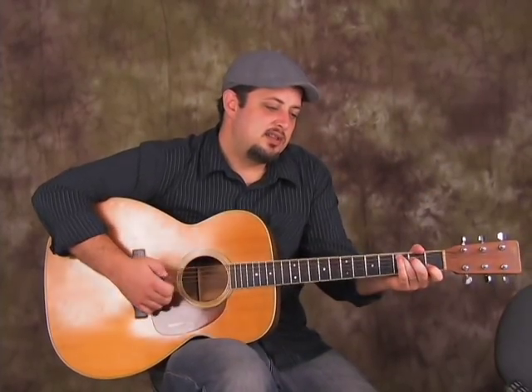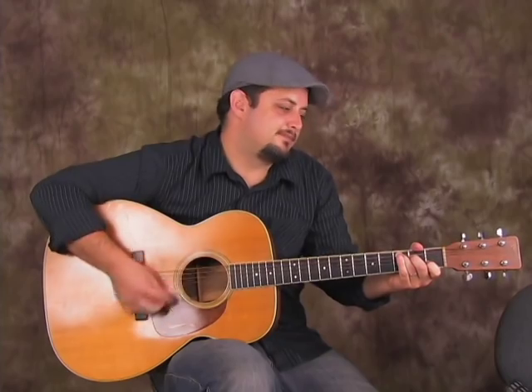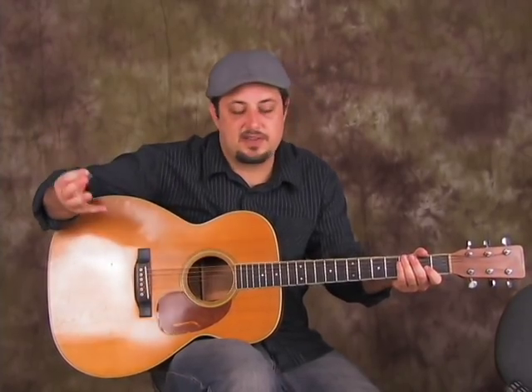Rhythm wise, you could just do: down, down, down, down, up, up, up, up, down, up, down, up. It's one of my standards, but it's perfect for this song.